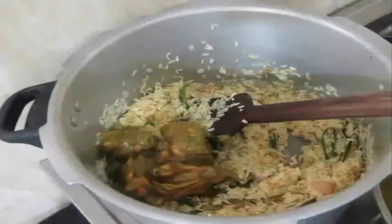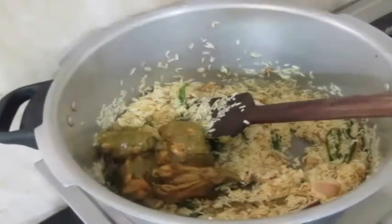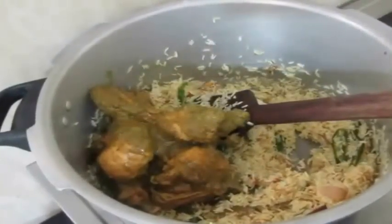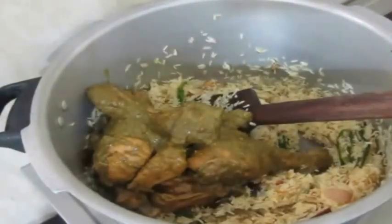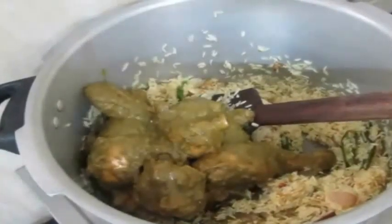I have also added half a teaspoon of turmeric powder. I am just going to fry the rice a bit on a very low flame. Then I am going to add the half-cooked chicken to the rice and fry the chicken and rice together a bit.